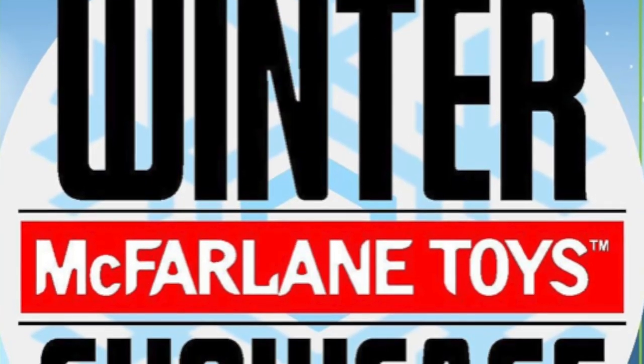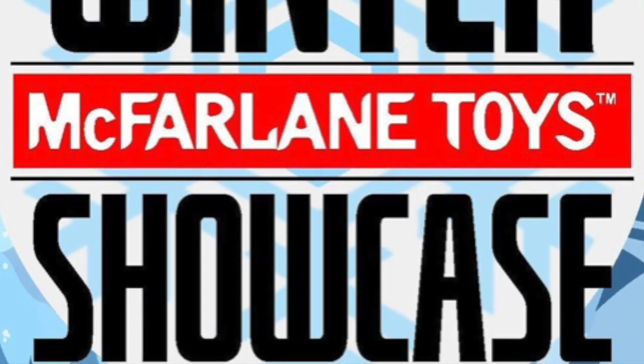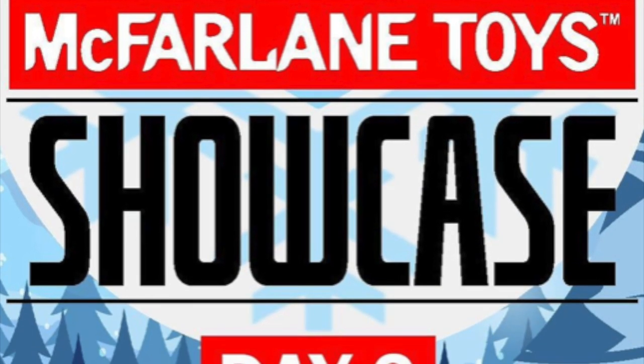Welcome back everyone, Toysha's here, and I am back yet again to give you guys another news update. We have day two of the McFarlane Toys Winter Showcase.